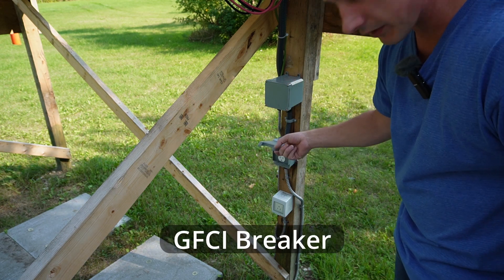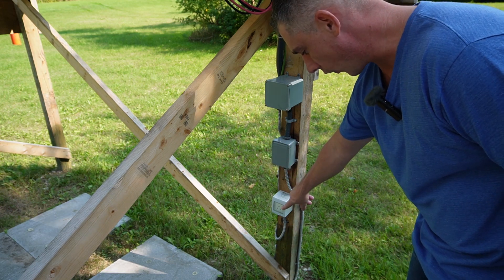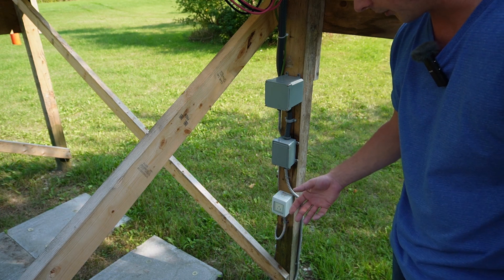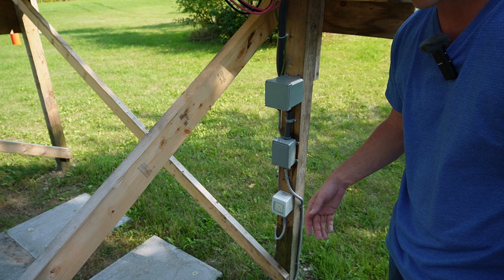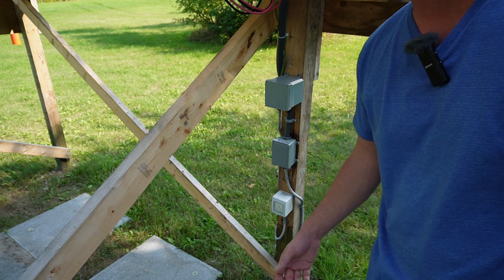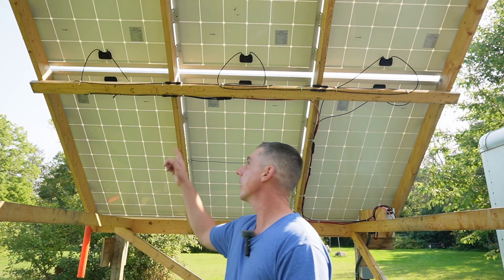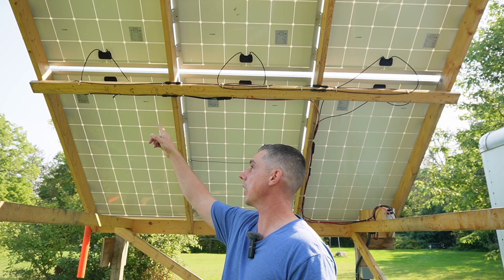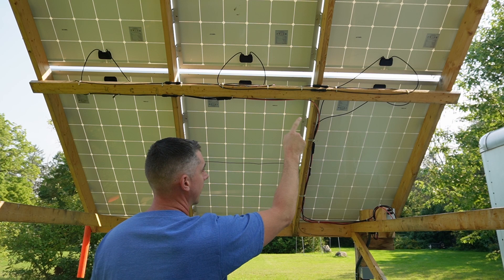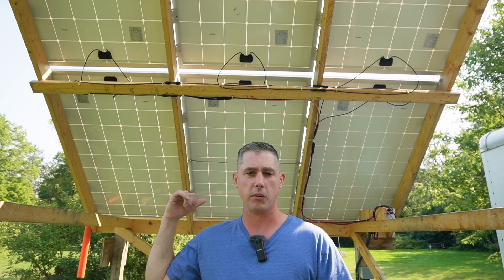This is a GFCI-protected AC double outlet, and this is a Sonoff smart plug. If I want to charge my golf cart's lithium batteries to 50% and not a full state of charge during storage, I can set a timer on that plug and run it for however long I need. Looking underneath the panels, the main negatives run over there, then positive, negative, positive, negative, and the positive runs down to the combiner box, same on the bottom.